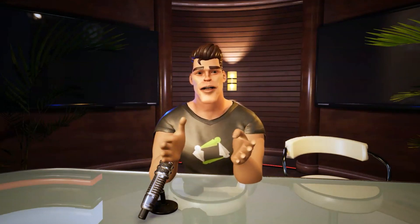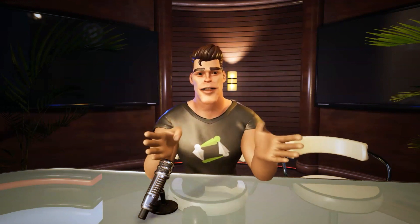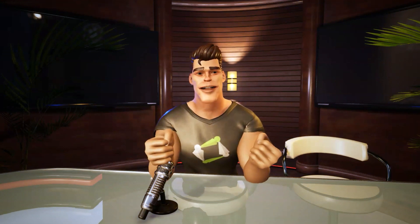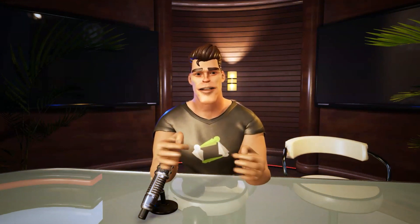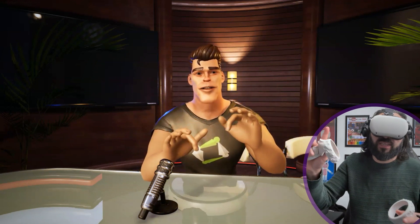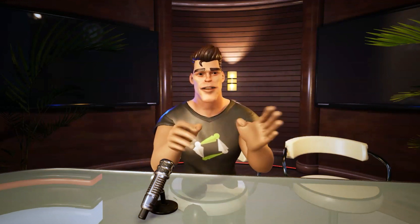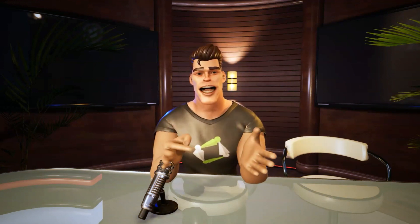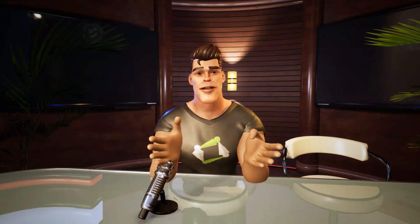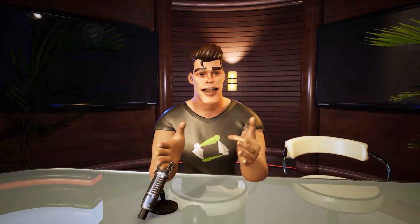I wanted to make a quick video about this new mocap software that I've come across — it works really well. This is currently set up using the Quest VR headset, run through a program called APS Luxor, and also run through Unreal with a live link from the software. There is also an app which allows for facial capture, as you can see.